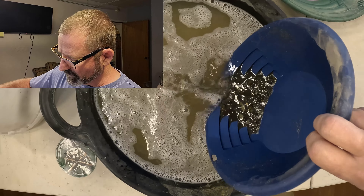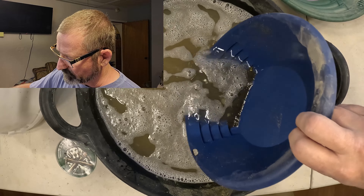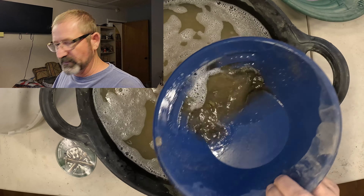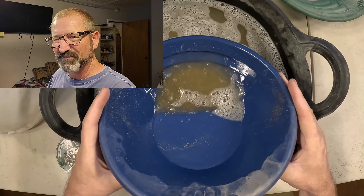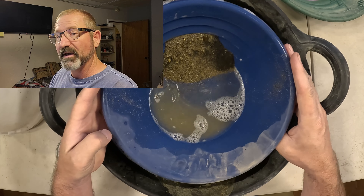20 acres — pretty sure I have to have... oh, there's a piece of gold right there poking out! I'm gonna throw this on a little bit of fast forward. I'll get rid of some of these bigger rocks that I didn't classify out and I'll be back here in a few.